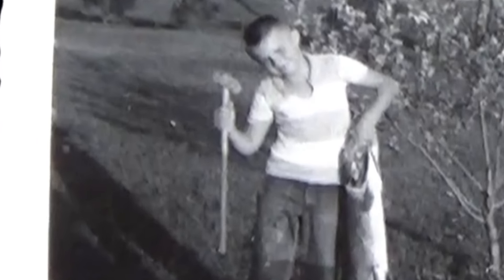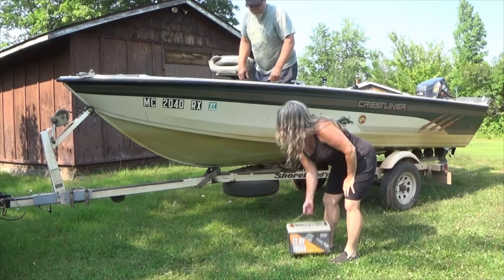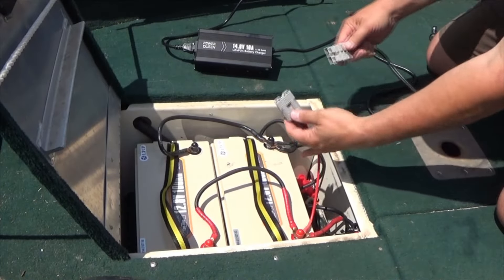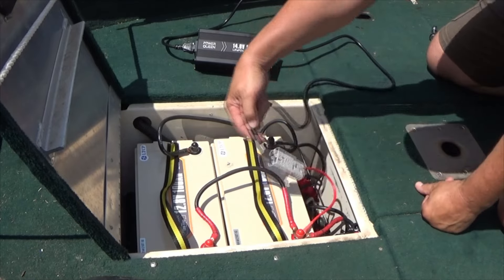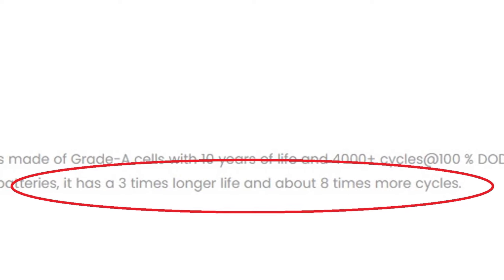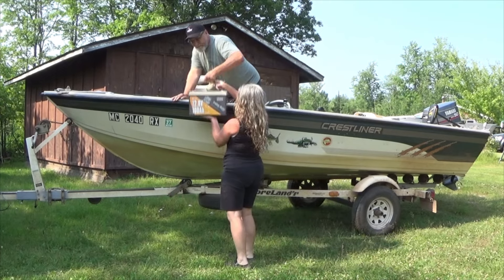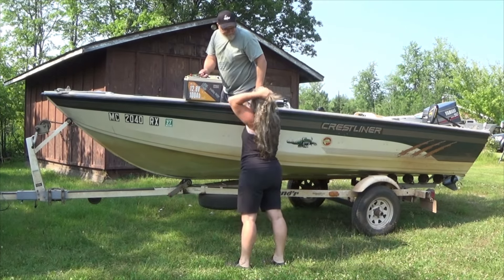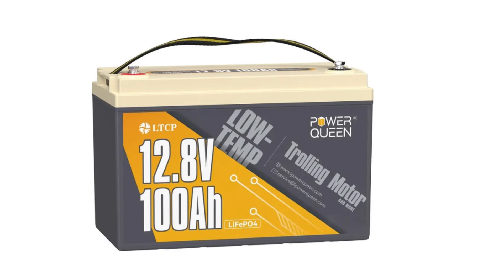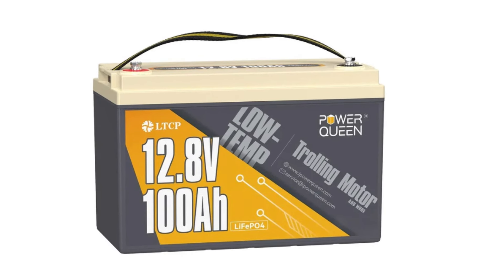The first type of fishing gear that improved my fishing experience this past summer was upgrading my trolling motor batteries to lithium. If you haven't looked into lithium trolling motor batteries lately, I highly suggest that you do. Most of you know that lithium batteries can be cycled more times, charged faster, and last longer than equivalent lead-acid batteries. I went with these Power Queen trolling motor batteries, which are about one-third the weight of the lead-acid batteries I replaced.